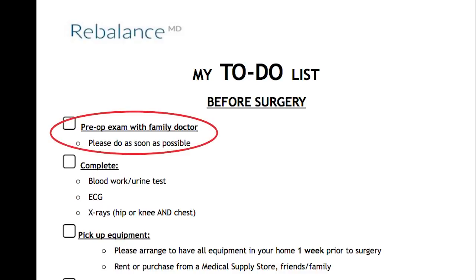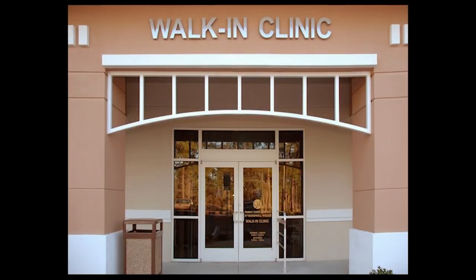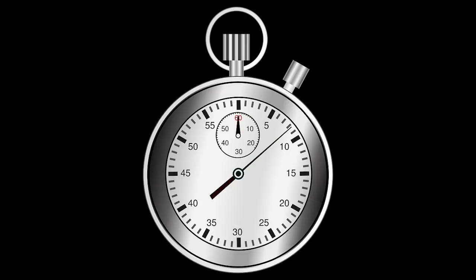The first item on this list is your pre-op exam with your family doctor. During this visit, your family doctor will fill out a form required by the hospital. If you do not have a family doctor, you can go to a walk-in clinic and request a pre-op exam. This needs to be completed as soon as possible. If you were booked as a cancellation, this appointment still needs to be completed — again, please do this as soon as possible.